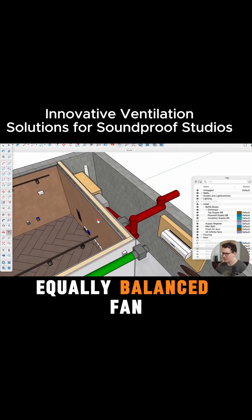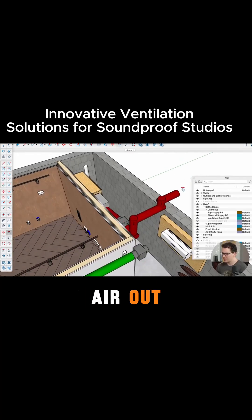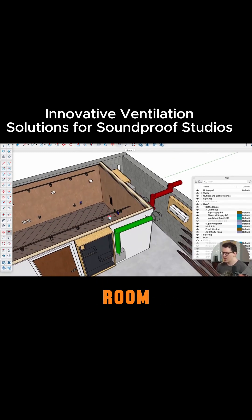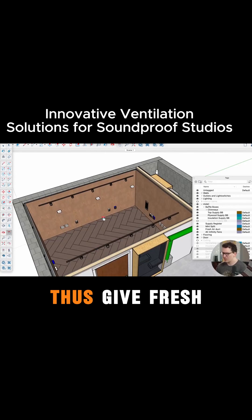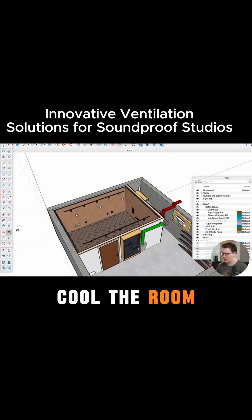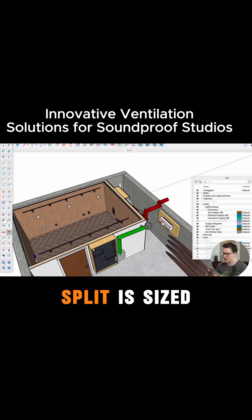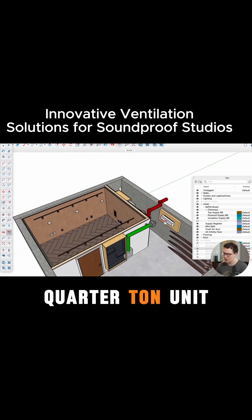We'll have an equally balanced fan on the outside pulling air out and sending that to the outside, and this will create a system of constant airflow cycling through this room, giving fresh air and heating and cooling the room. The whole basement down here uses a mini-split — it's probably a three-quarter ton unit.